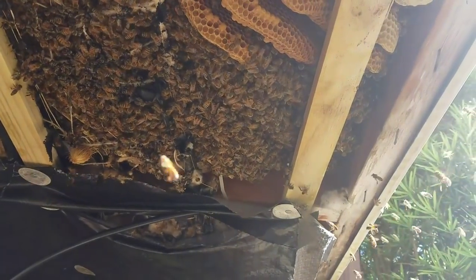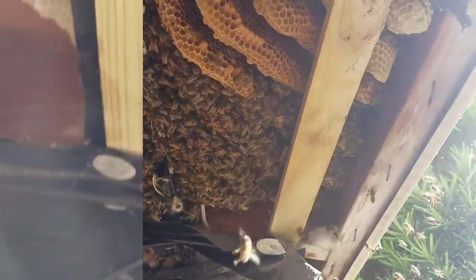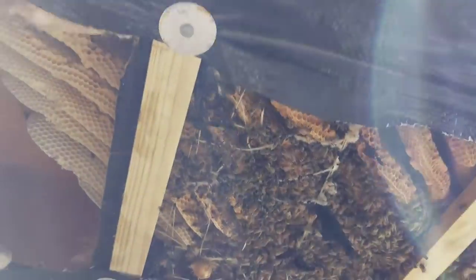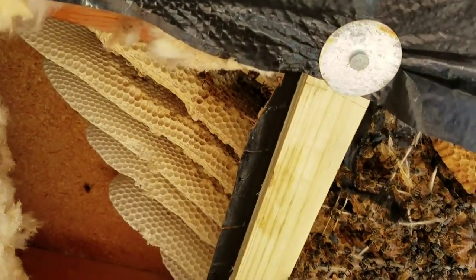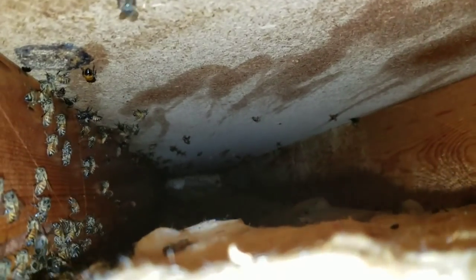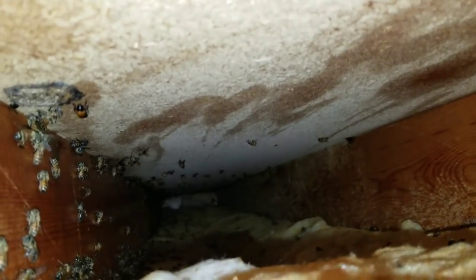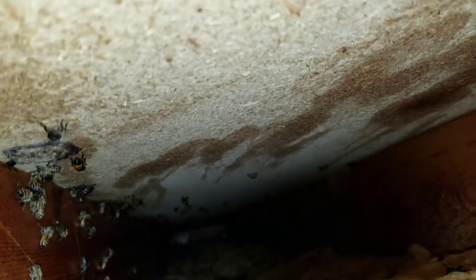I'm about to start vacuuming and cut into them. The comb extended a little bit further back in this section right here. I got the bees out of there, I think. For the most part, I don't think they've run back there too much — there are a few of them back there, but I sprayed Honey Be Gone back there.